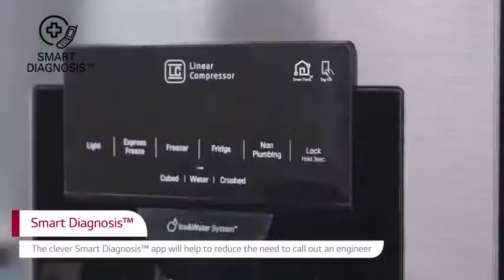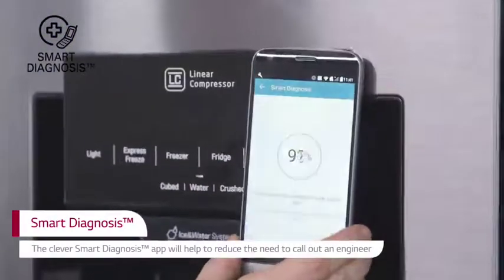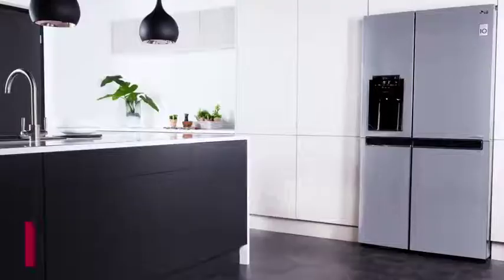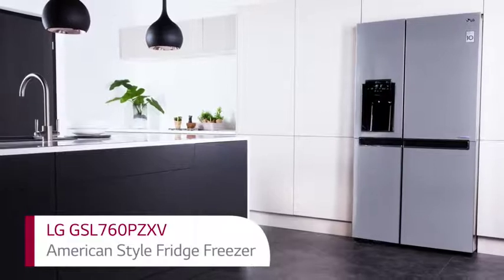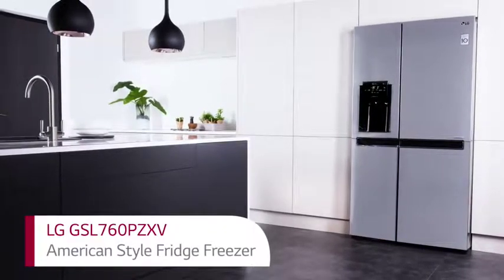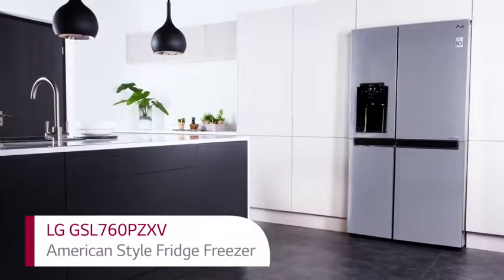Troubleshoot from home with smart diagnosis, helping reduce the need to call out an engineer. Modernise your kitchen with this shiny steel LG American-style fridge freezer, offering a huge storage space and innovative smart features.